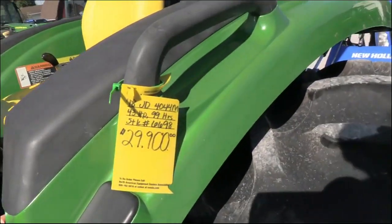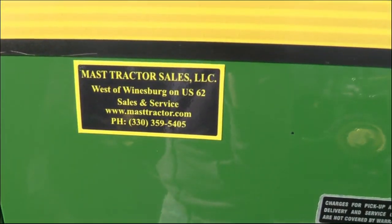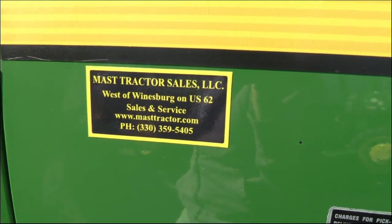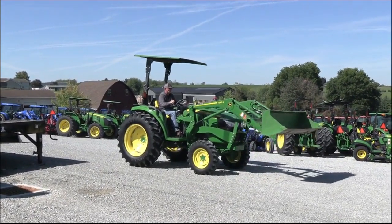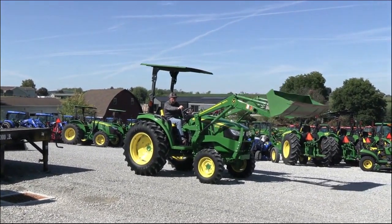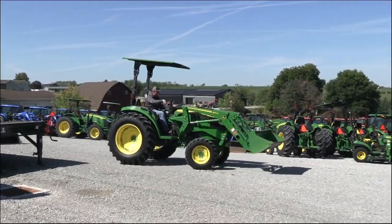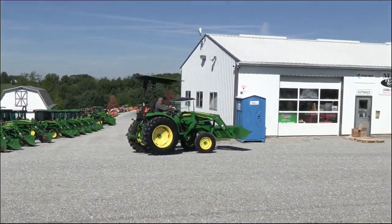We do take trades and also offer financing for qualified customers. We can also arrange delivery within the US. If you have any questions regarding this tractor or any of our other used tractors, please contact us at MastTractor.com. We'll see you next time.